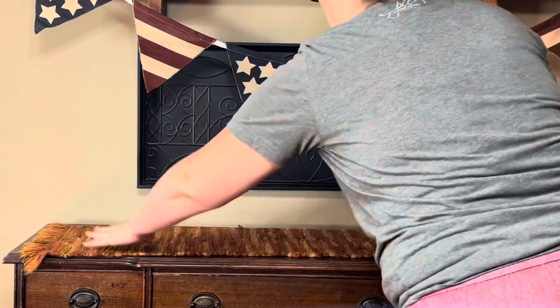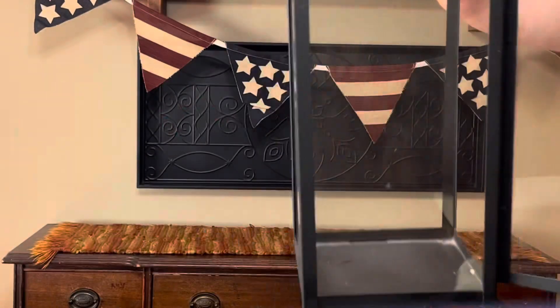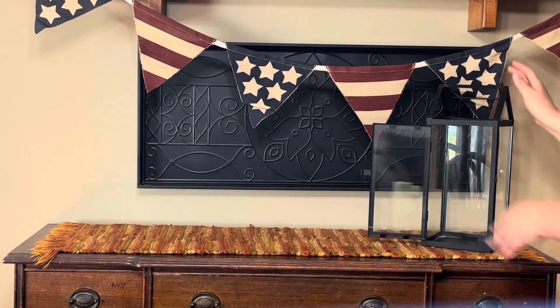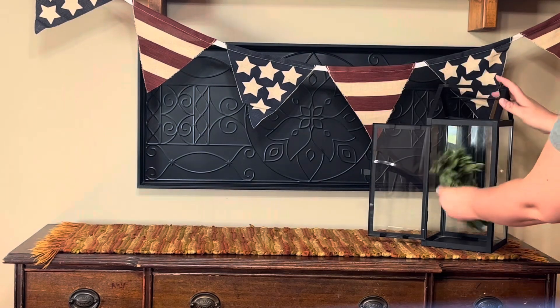The banner is a Fourth of July banner I bought last year at Hobby Lobby. That lantern you see right now is also from Hobby Lobby — I've had it for several years.